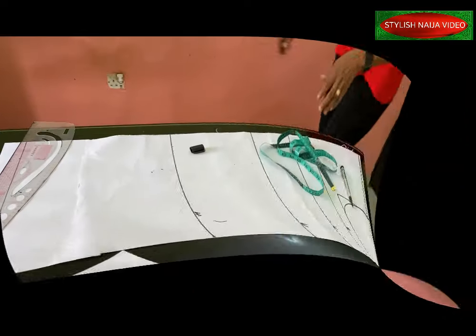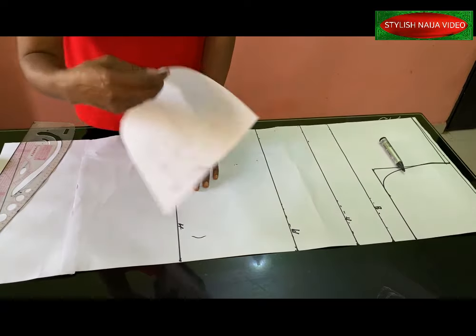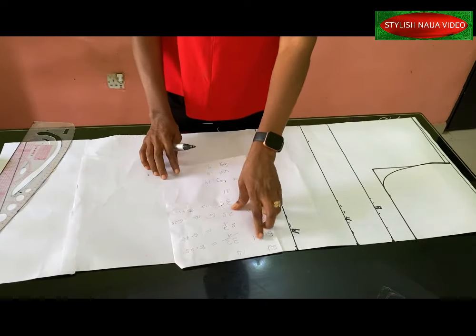Now let's get started. For this tutorial I'm going to be drafting on pattern paper — that's the top part — and then we'll transfer to the fabric so we can work on the yoke part of the dress. You can see my pattern paper laid out on the table.